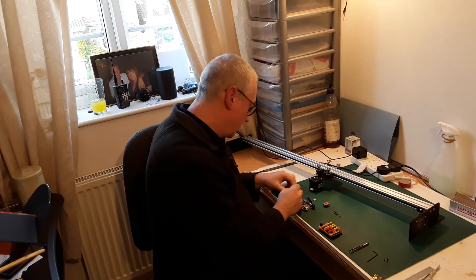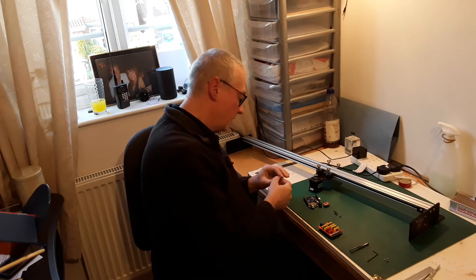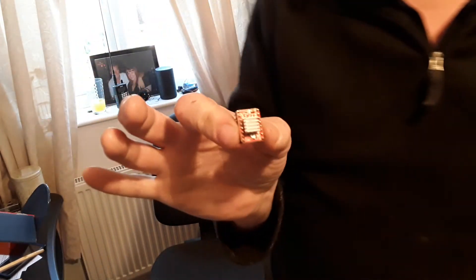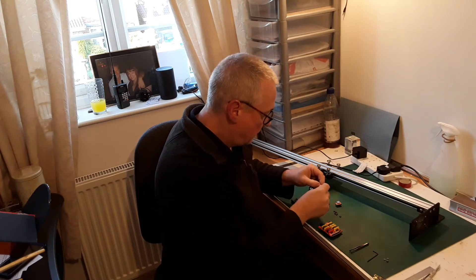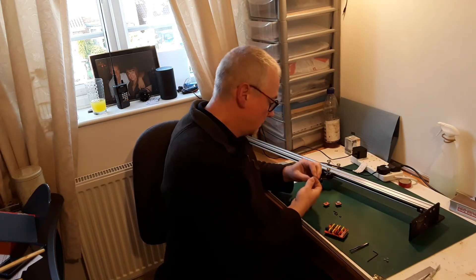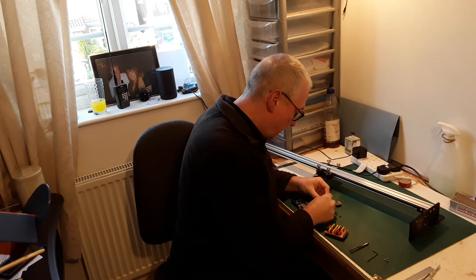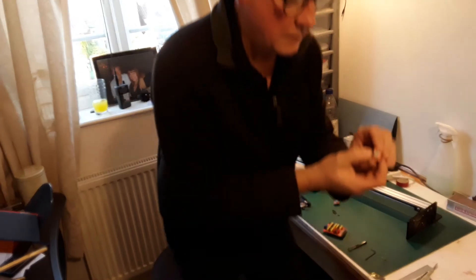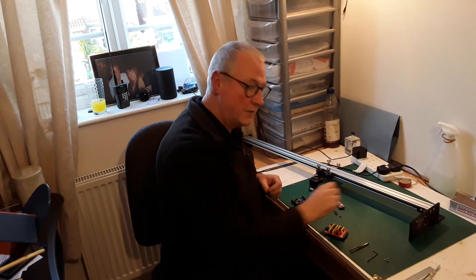The heat sinks are sticky-backed but my goodness they're fiddly. You have to remove the backing tape and stick it on very carefully without touching any of the other pins. We do that on both of them. Okay, that's the other one done. Like I say in previous videos, it doesn't help when you've got really fat fingers doing this sort of micro work.